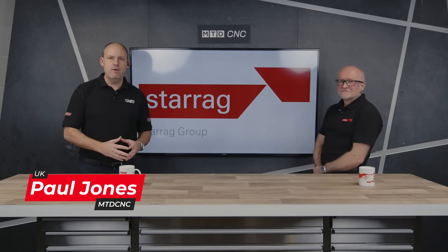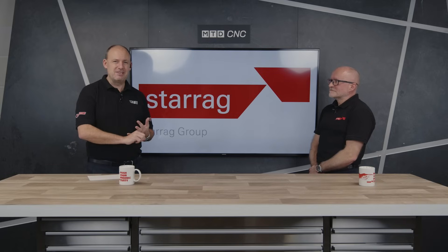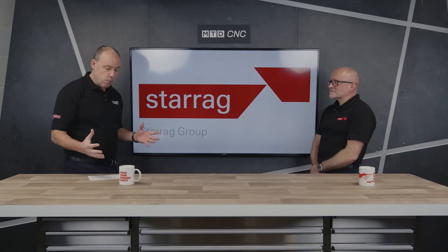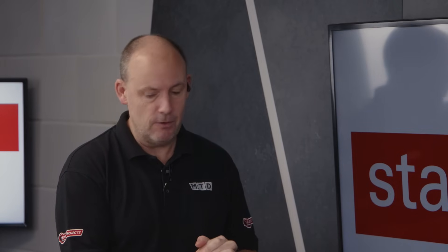I'm here in the studio today with Lee Scott from the Starag Group. We've been talking recently about aerospace machining — we specifically covered aluminium and titanium, and you can find those episodes across our channels. Today we're going to be talking about composite machining within the aerospace sector, the challenges that people might face, and why the Starag Group's machines are perfectly placed to solve problems and machine this material.